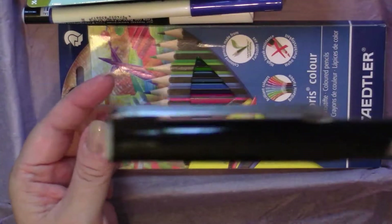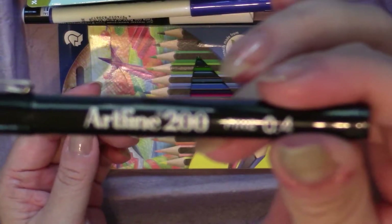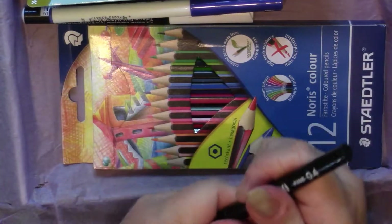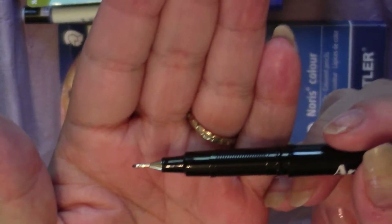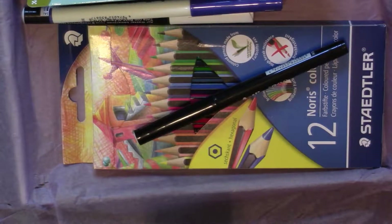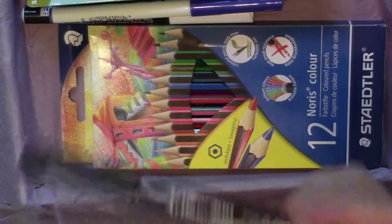First thing we have looks like a fineliner. What we've got is an Artline 200 Fine 0.4. I haven't heard of this brand. The Instant Drawing Blur Proof Ink makes this plastic-nibbed pen ideal for drawing. The fine fiber tip draws a 0.4 millimeter line, enabling detailed outline work. It'll be interesting trying that one out — I have a lot of fineliners.